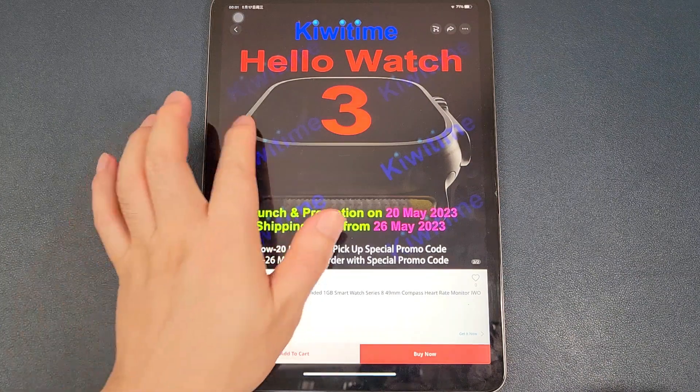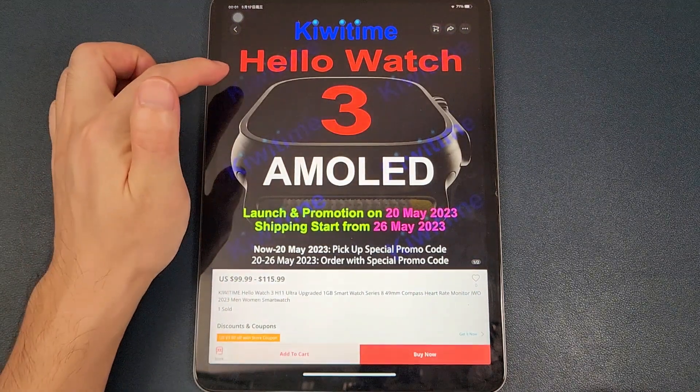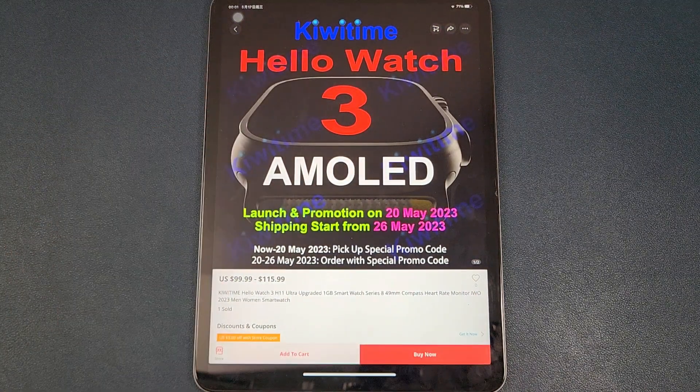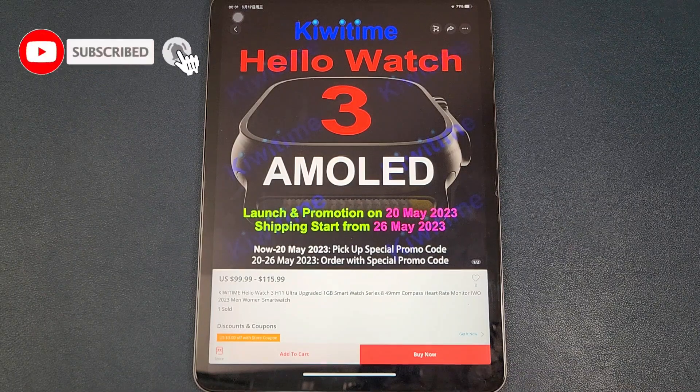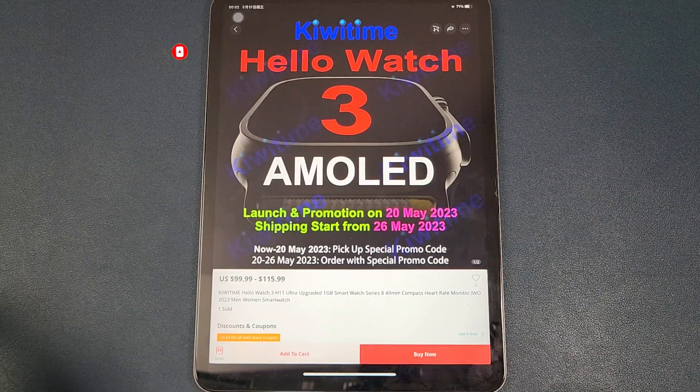Firstly, the screen. The Kiwi Time Hello Watch 3 will use the AMOLED screen, which is the same as the HK8 Pro Max, but the screen will be better than the HK8 Pro Max. Secondly, the size of the Hello Watch 3 will be similar to the Hello Watch 2.